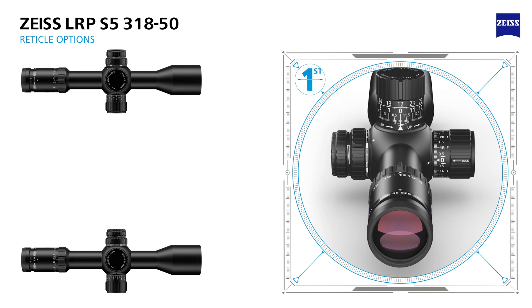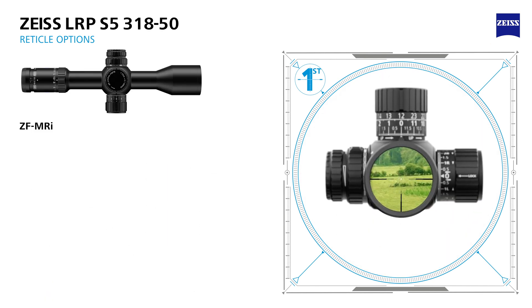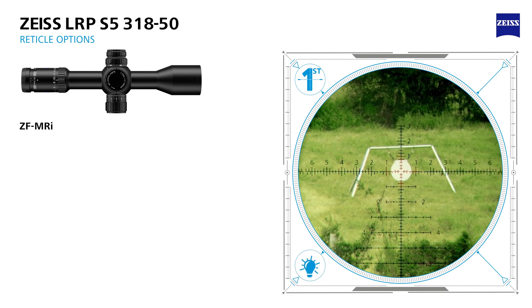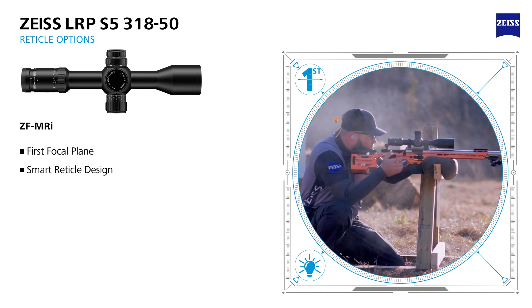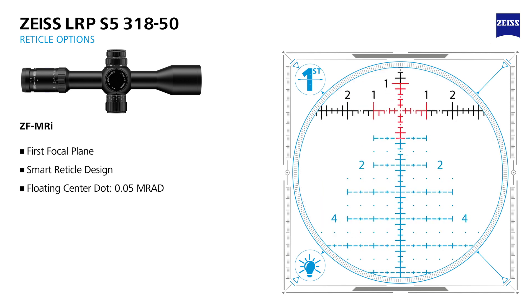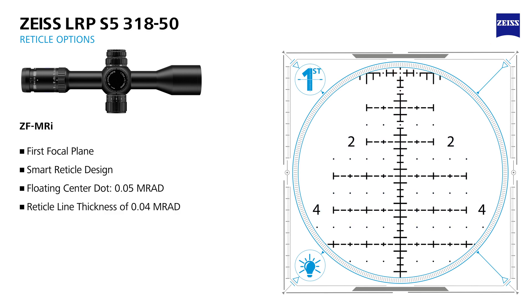The Zeiss LRP S5 3-18x50 first focal plane rifle scope is available with highly intuitive and smarter reticle designs. With either a milliradian or minute-of-angle configuration, the ZF-MRI is Zeiss's MRAD solution with illumination. It was designed with professional input from active shooting competitors who are proven winners, as well as instructors. The ZF-MRI reticle incorporates a tree-style primary structure with useful hash marks, dots, and reference numbers for a non-cluttered design.